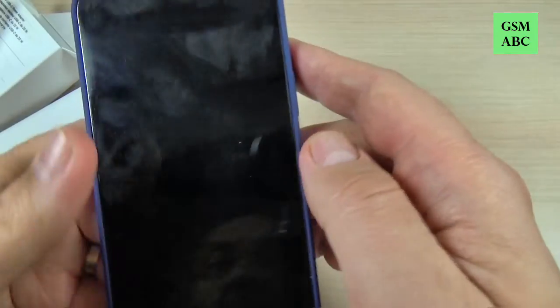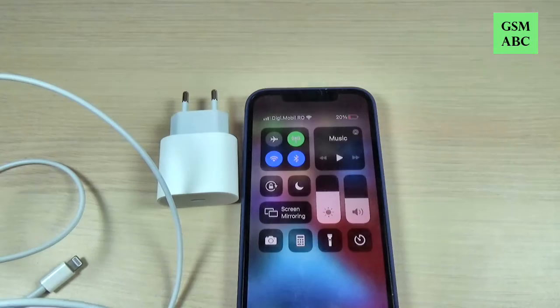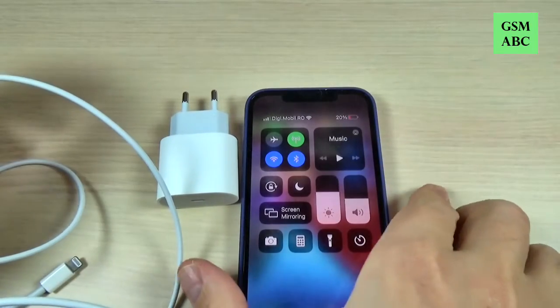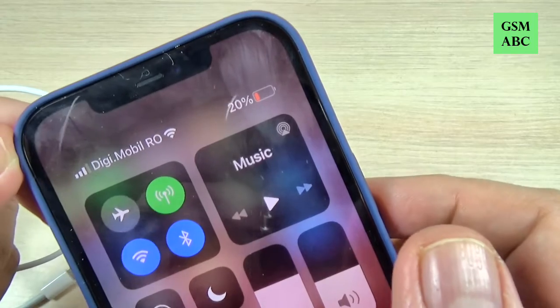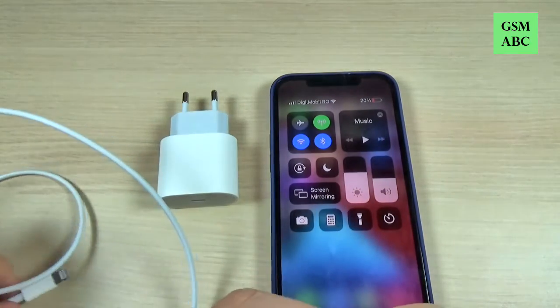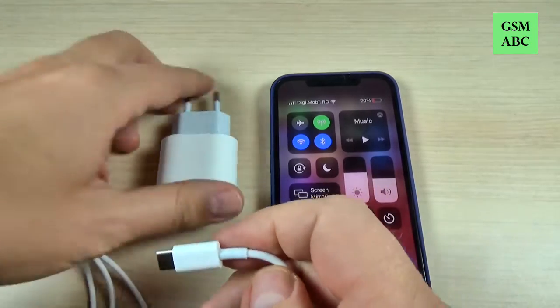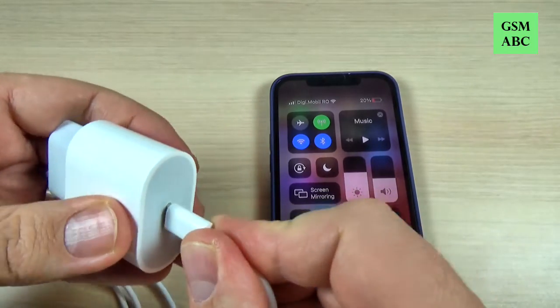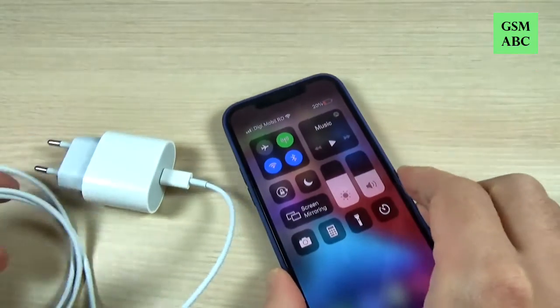I will test on my iPhone 12 Pro to see how fast it will charge. I'm back, and as you can see my phone is on 20%. I will put it on charge and count after 10 minutes to see how much it will be charged in 10 minutes — so let's do it.